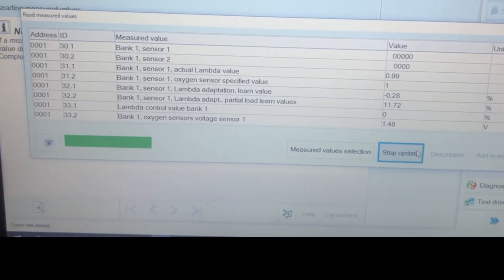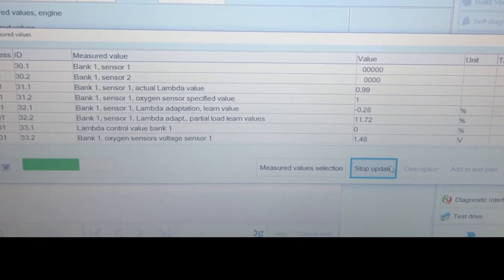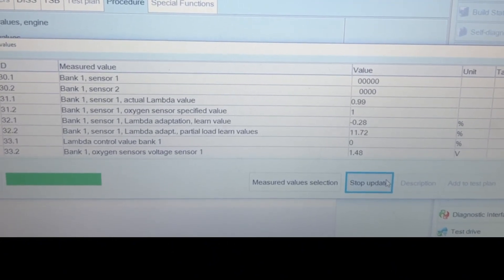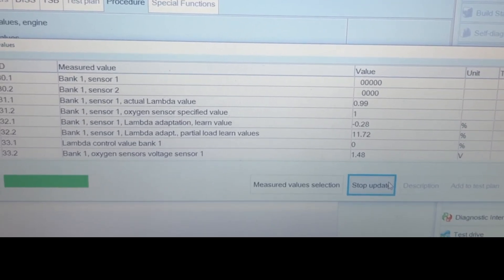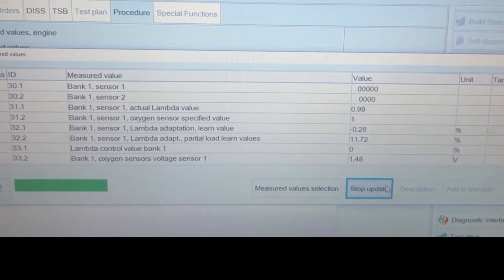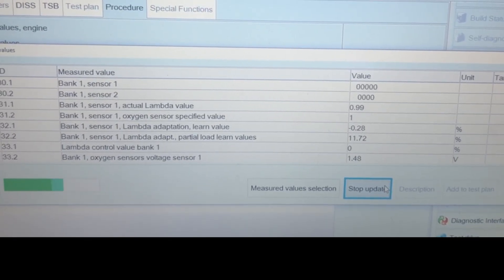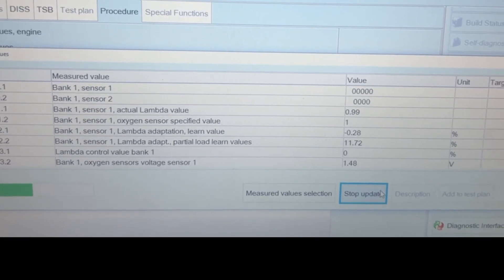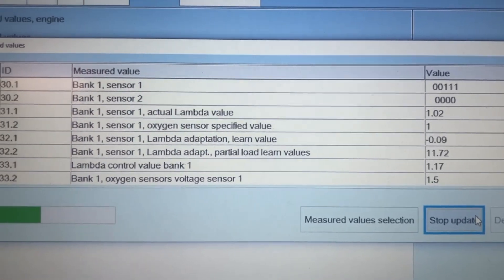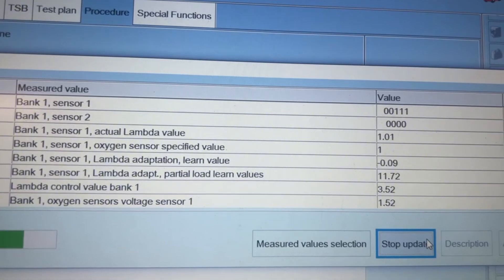It takes a minute until it goes out of closed loop, but you can see our part-load lambda. This long-term fuel trim is quite high. I want to see the actual value, so I'm waiting for that to update. Now it's out of closed loop — you can see I'm getting real-time lambda values, so you can check for things leaking.